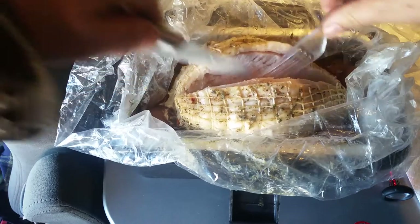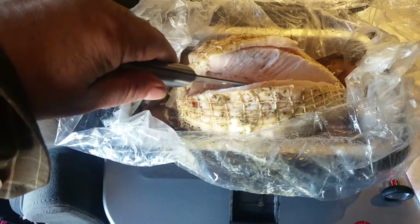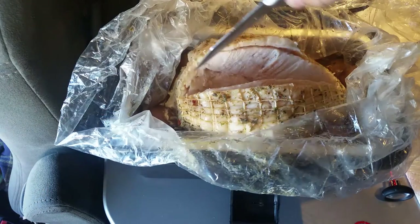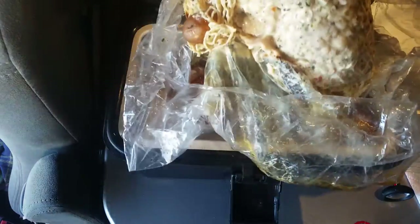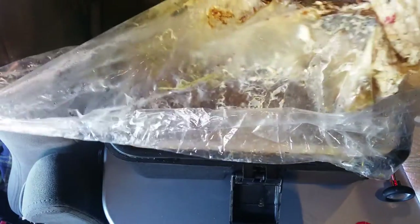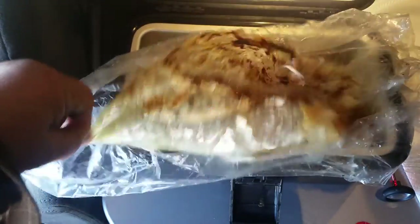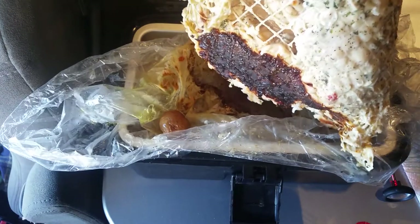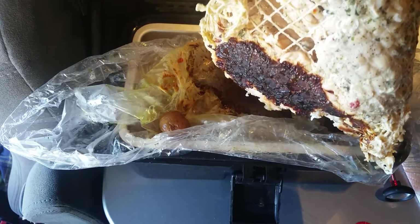Oh yeah, it's cooked. Looks nice and juicy. Nice white meat, juicy. It temped out at 170, so it's cooked at two and a half hours. Here you can see that's a good size. I'm going to go ahead and take it out. Oh wow, browned on the bottom — I didn't know if these plastic bags would do that or not. That's because it was directly on the bottom, so you can see that it did brown on the bottom.